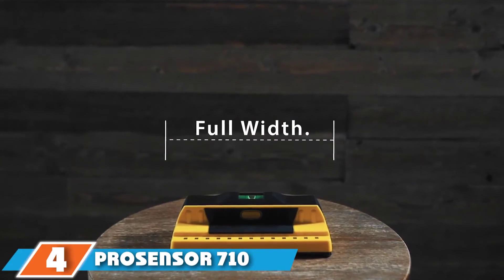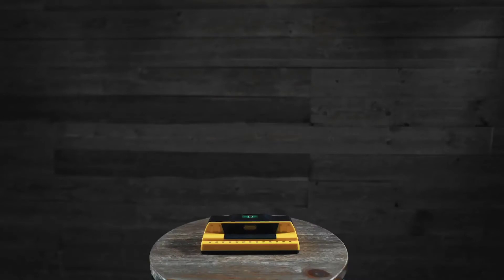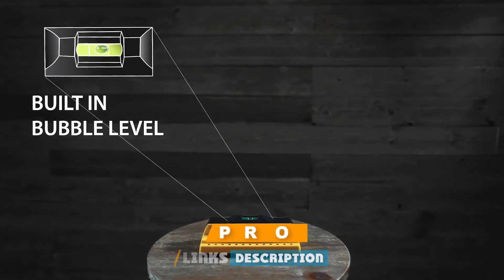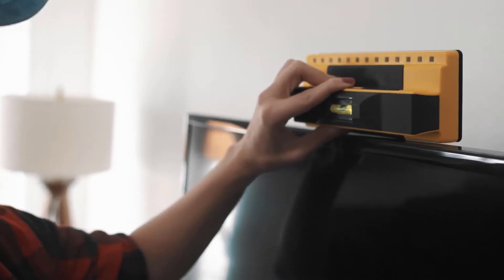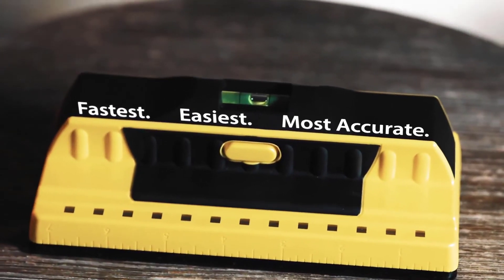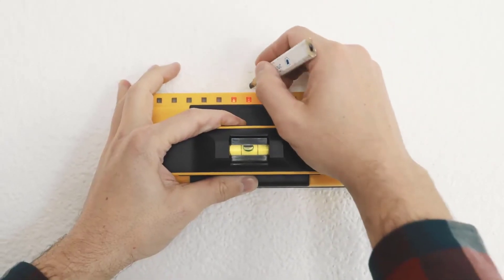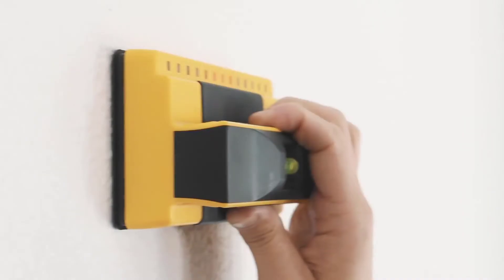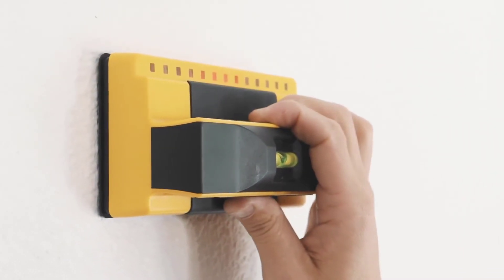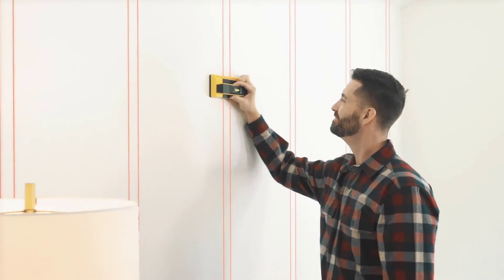Next at number 4, we have the ProSensor 710 Franklin Sensors. If you are dealing with a wall with more than one stud, the ProSensor 710 Franklin Sensors will help you save time. It is equipped with advanced multi-sense technology and proves to be extremely efficient — we were impressed with how quickly we were able to do the job. The standout feature is multi-sense technology: if you have a wall with multiple studs, the device will help you locate all of them at one time. It can locate studs as deep as 1.5 inches with the deep scanning mode.